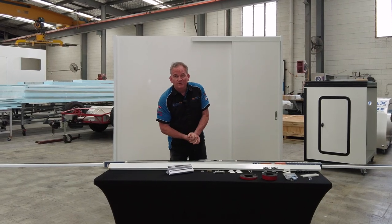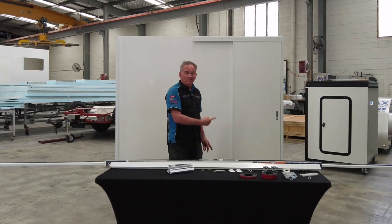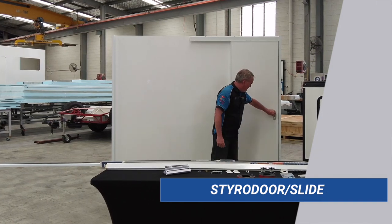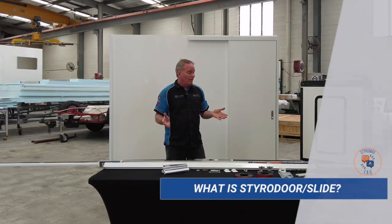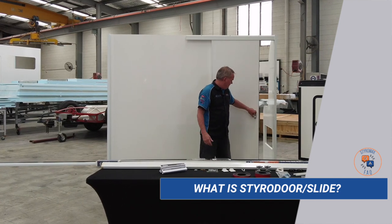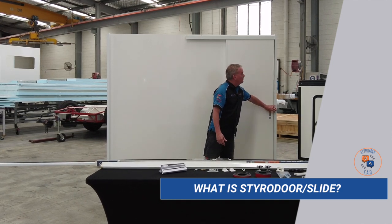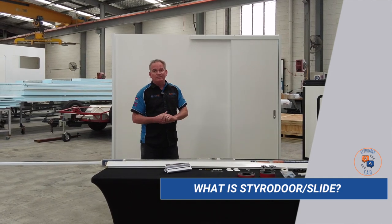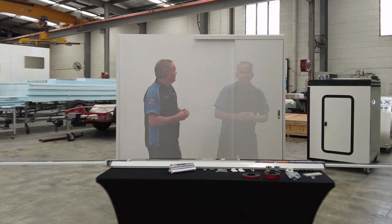G'day guys, welcome to Styro Chat. We're back and today we're going to be talking about one of our new products — this is Styro Door Slide. You can see it works quite effectively. So firstly, let's look at what it is: it's a sliding door assembly, pretty much the same as you're going to find in your household. I've developed it using household items, so it keeps it standard as far as that goes.